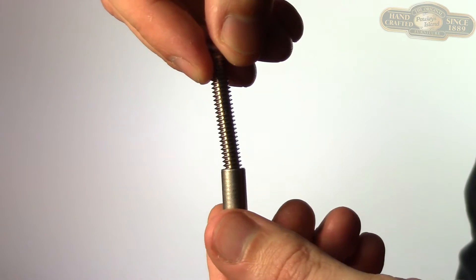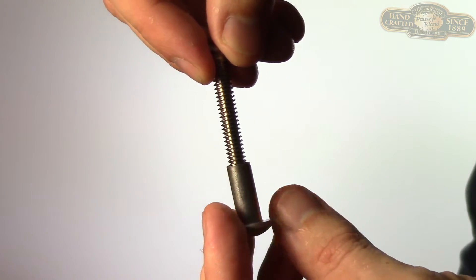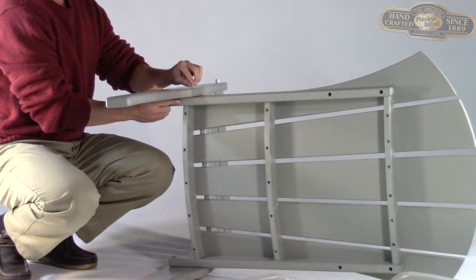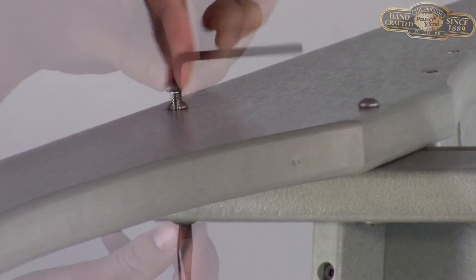As soon as you hear a clicking sound, turn it clockwise. After you've attached two barrel bolt assemblies on one side, flip the chair over and repeat on the opposite end.